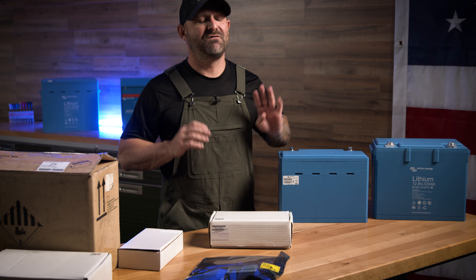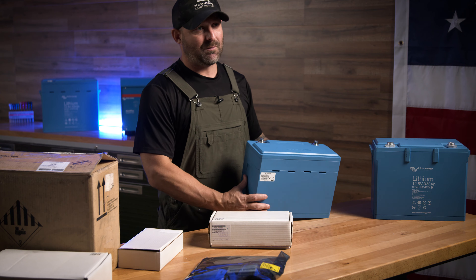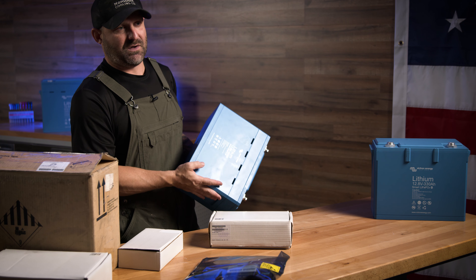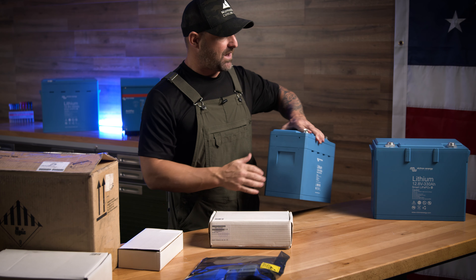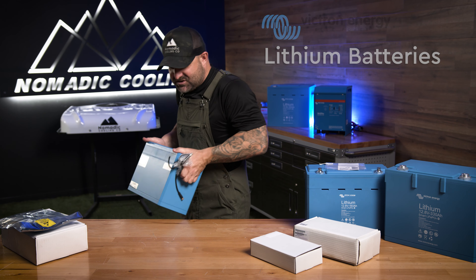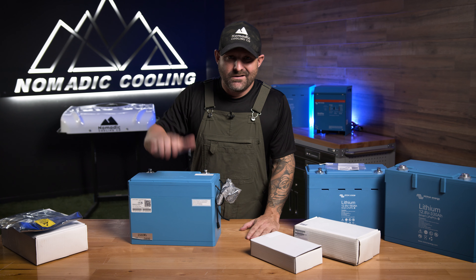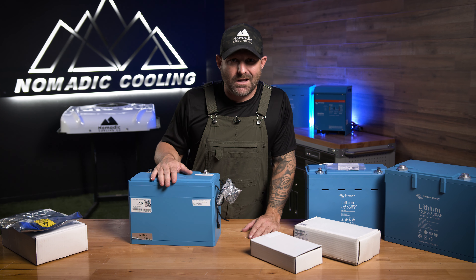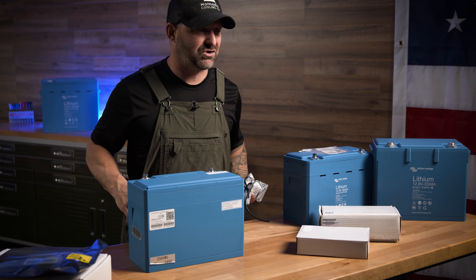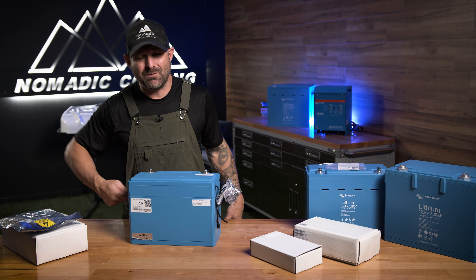First of all, Victron can be configured in 12, 24, or 48 volt using the same batteries. We always show you guys these demo batteries up here because they're light and they don't cost two to three thousand dollars a piece — there's actually nothing inside of here. The 200 amp hour Victron battery is the smallest battery on the market with the most amp hours. These are expensive, not going to lie to you, but what you're paying for is the small size and the high-tech nature of these batteries.